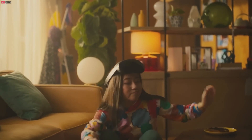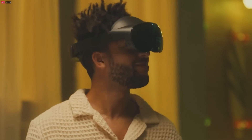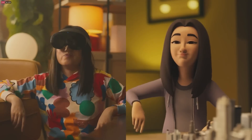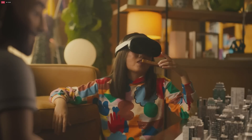Another big part of Quest Pro is how much more expressive you can be. You can see how people's avatars reflect their expressions and reactions, making your shared social experiences so much stronger. It's powered by our Movement SDK, our newest addition to Presence Platform.